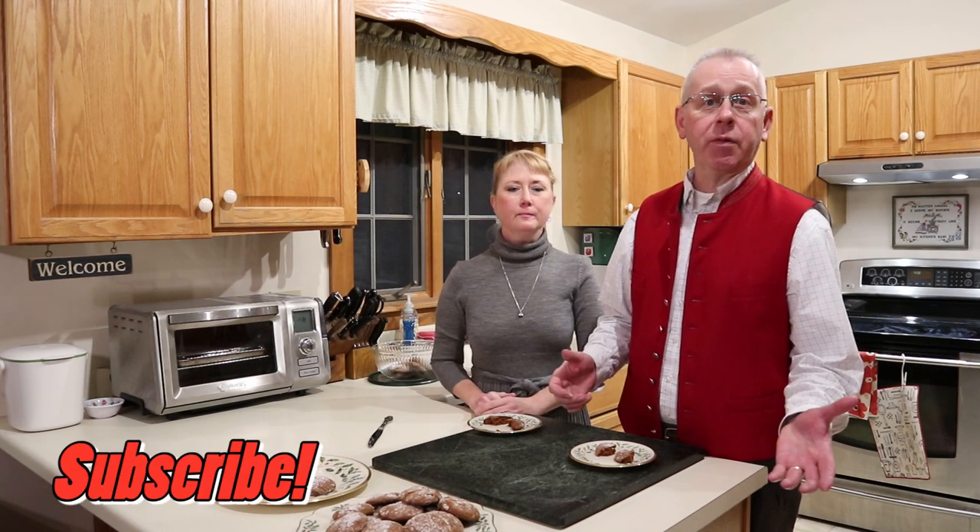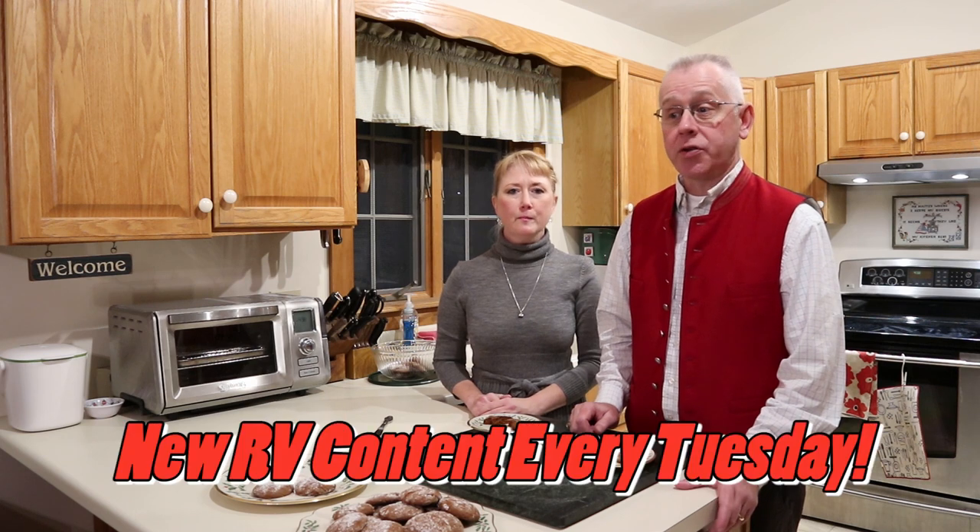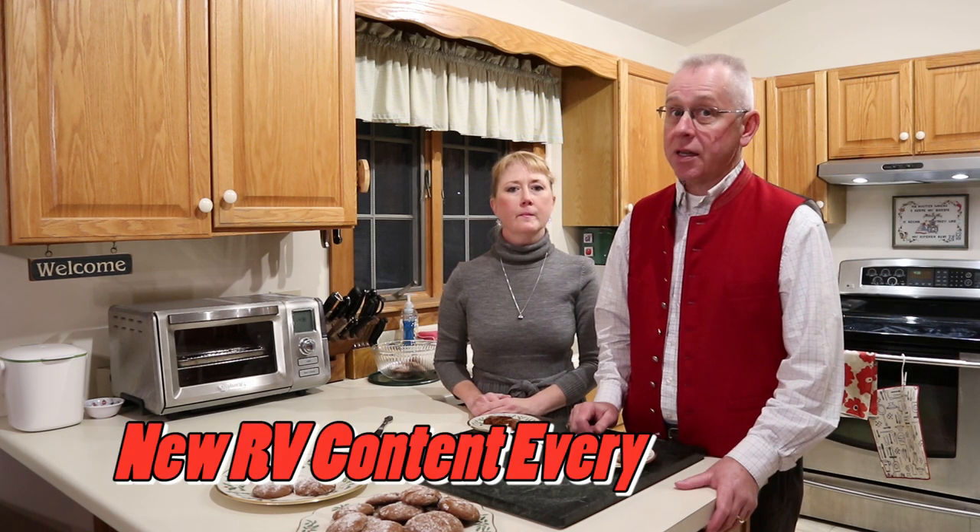If you like this video give us a big thumbs up, and click subscribe if you think we've earned it. Comment below if you have a favorite Christmas or holiday cookie you like to make. We come out with RV and Airstream related videos just like this one every Tuesday, with the occasional cooking episode. Thanks for watching.